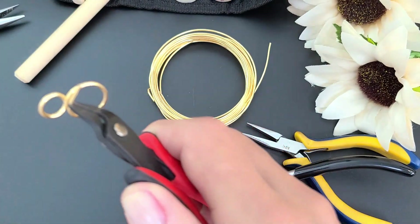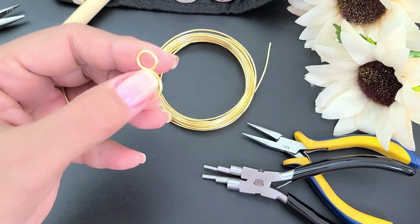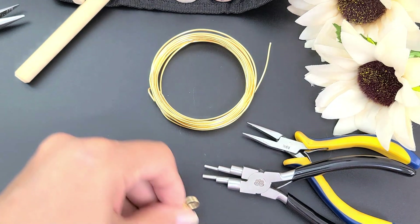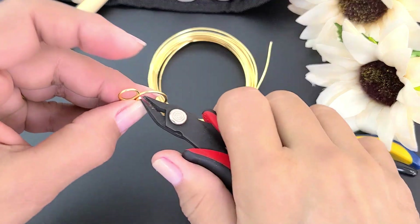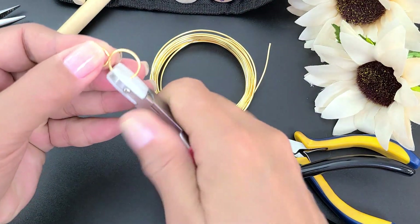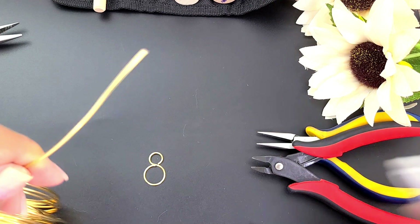Luego van a tomar su pinza de silicón y van a hacer esto. Y ahora vamos a hacer el segundo. Limpio mi puntita, tomo el mandril grueso, el más grueso, y giro. Presiono bien el alambre para que tome bien la forma del mandril.